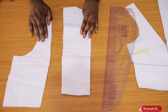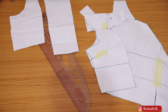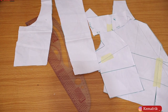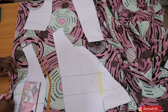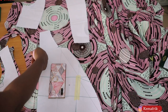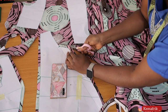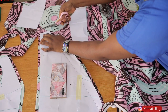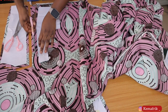Here we have the pattern for the back piece and three pieces for the front, including the collar. I'll be placing these on fabric and transferring the patterns to fabric.